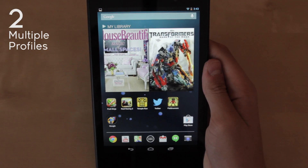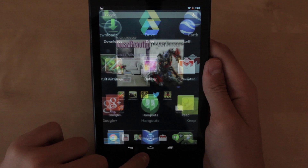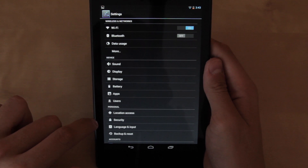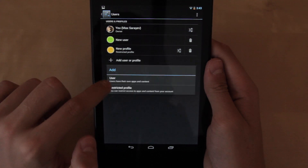Now for number two I chose multiple profiles. It's one of the new features that's been added to Android 4.3 and the new Nexus 7. You can do so by accessing all your apps and going into settings, then scrolling down until you find 'users' under devices at the bottom. Once that shows up, all you have to do is hit add.